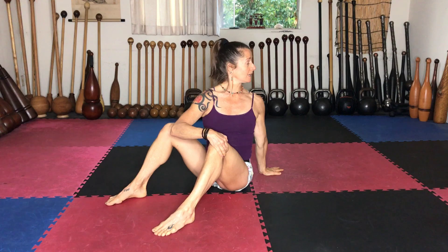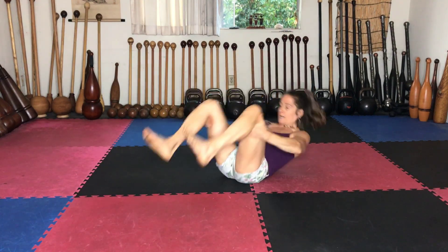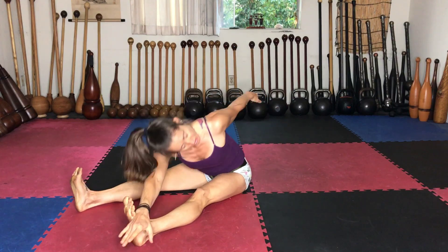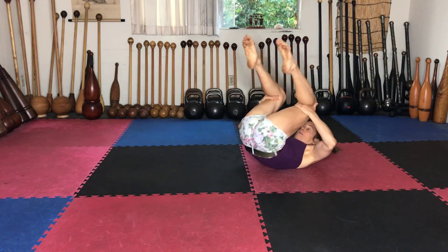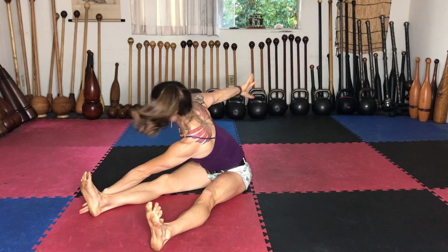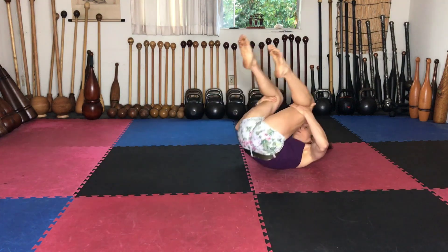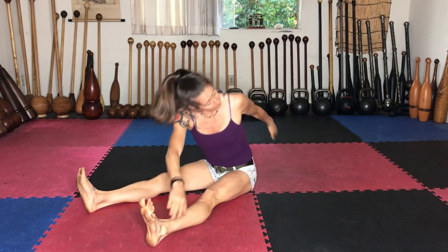Now we're going to take it back to the first one, except we're going to rotate this time — flex the feet, reach to the opposite ankle, and roll back. Flex and reach, and the other arm can reach behind you, so you're getting that rotation. Round, flex the feet, and reach.